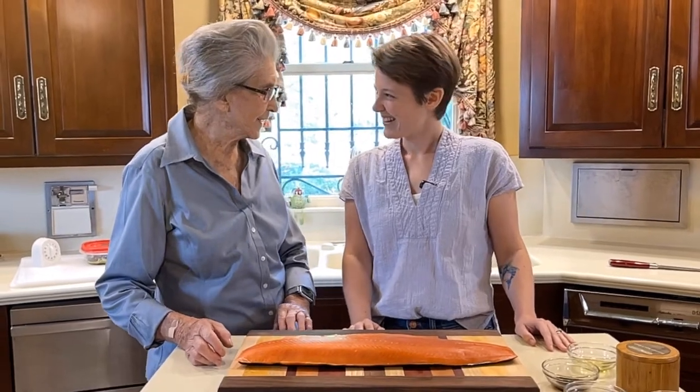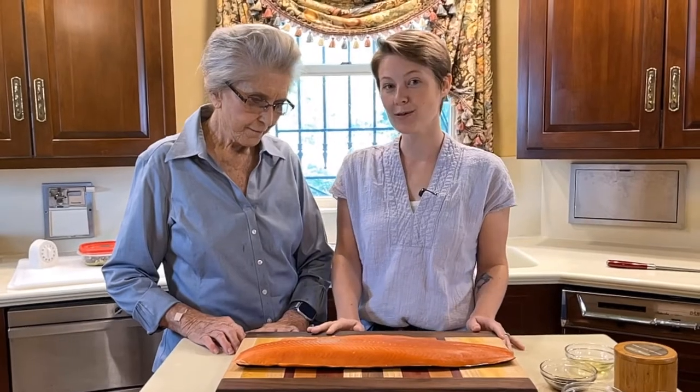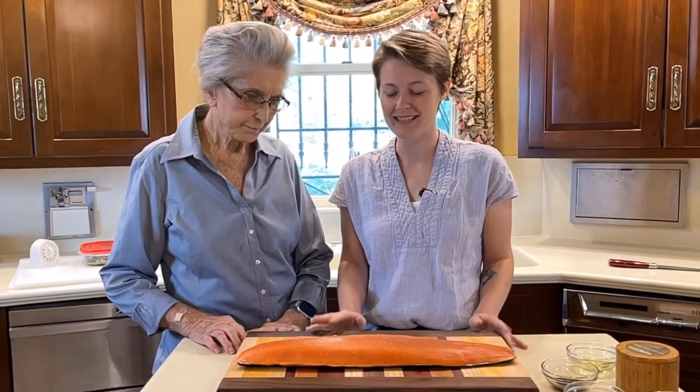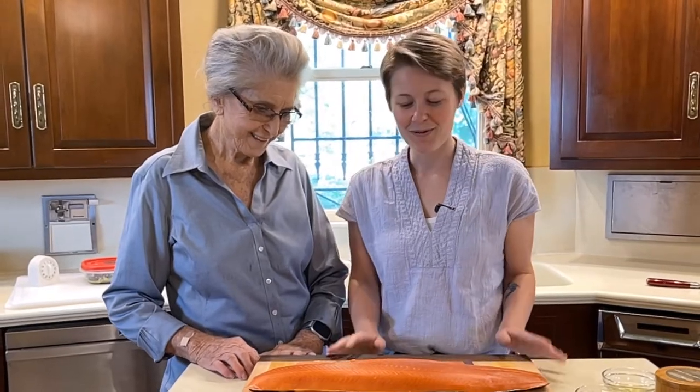That's right. So what we have here is a wild Alaska salmon — it's a coho salmon. There are many species. We got this one because it was on sale at Whole Foods. But we really want wild salmon because it's higher quality, the flavor is better, you get this beautiful orange color, and it's a little gentler on the environment as well.